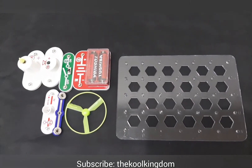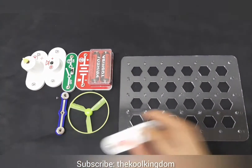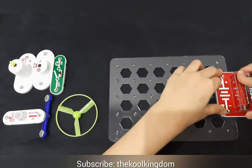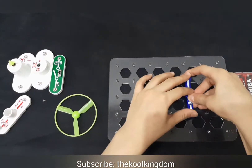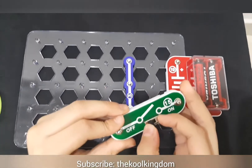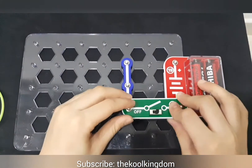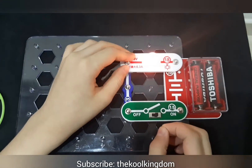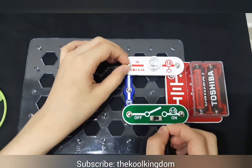We will build a simple circuit with these things. Firstly we need the battery compartment. We will attach it over here. Then we need the 3 snap wire and then the slide switch. And now the lamp. And it is lighted. When we switch the slide switch over here, it will get off.